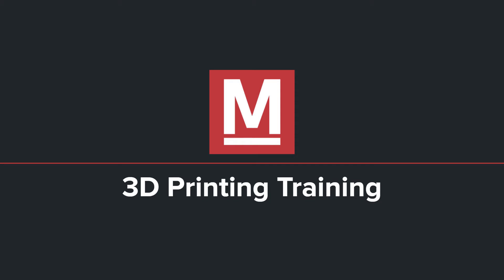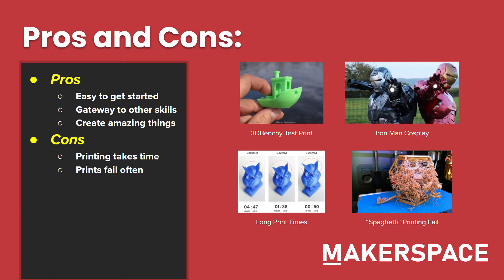Please try to take notes or watch very carefully as I discuss various topics throughout this training. So first, let's discuss some basics of 3D printing — pros and cons.